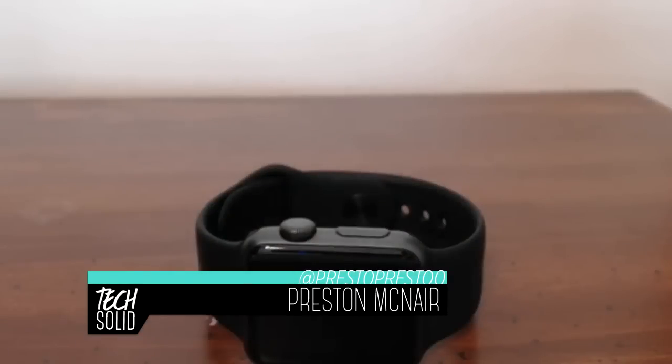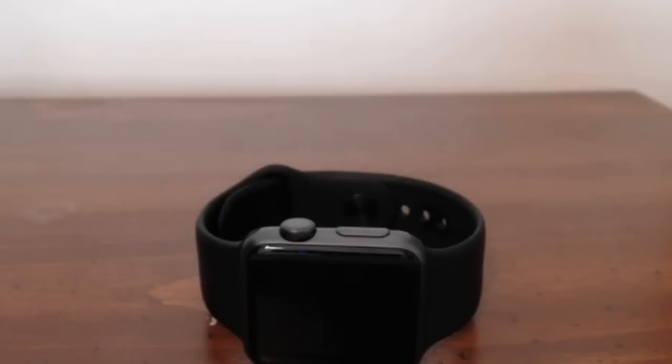Hey guys, this is Preston with TechSolid. This is kind of a follow-up video in regards to a security flaw that I read an article about this morning — about the Apple Watch and how thieves are stealing Apple Watches and resetting them.